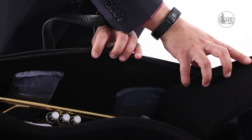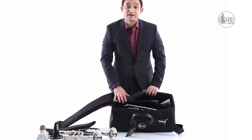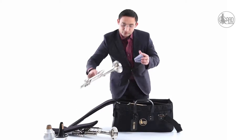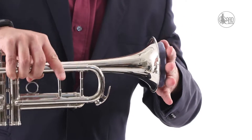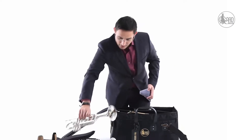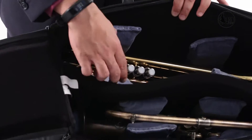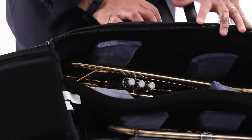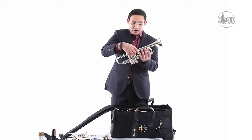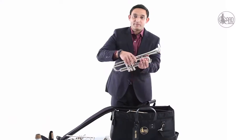Below that, I have a Yamaha BB trumpet. This bag also has Garth's patented GardMac suspension system, which consists of foam that gets into the bell of the horn and protects the side of the lip of the bell from touching the inside of the bag. The other part of the suspension system consists of foam pads that go around the body of the trumpet. You can see there is a lot of foam padding inside protecting the trumpet from the sides of the bag and impact.